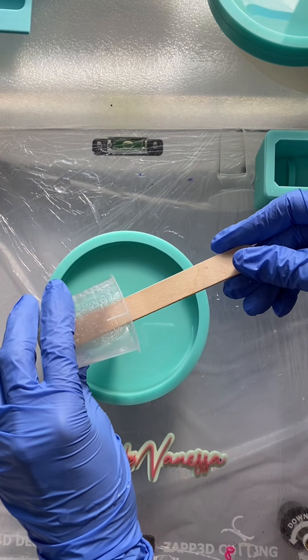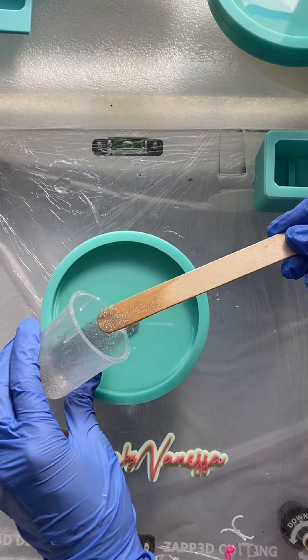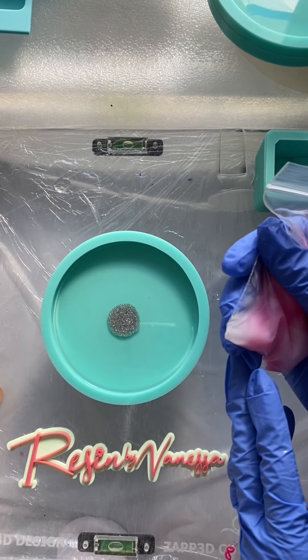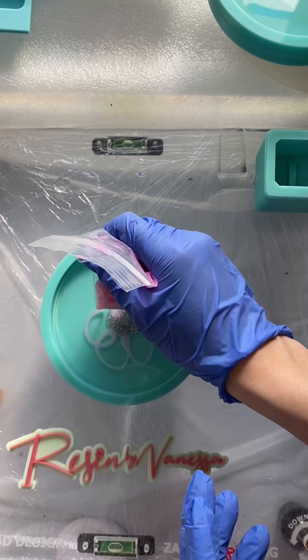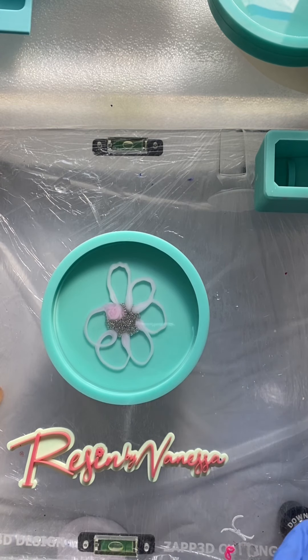Now that the resin has set a little bit, I will add silver glitter into the middle of the coaster. Off camera I cut a small hole into the ziploc bag so that I can pour the resin and make a flower-like design onto the coaster mold. I would recommend letting the resin set a bit more because mine was a little too runny, so it was kind of hard to make this design — as you can see, a blob just drips right there. I wiped off the excess from the tip.